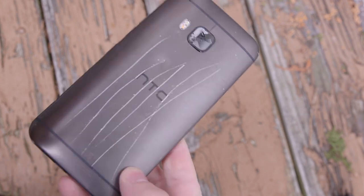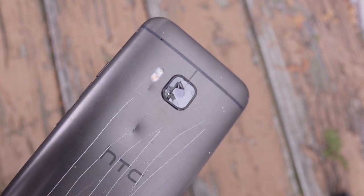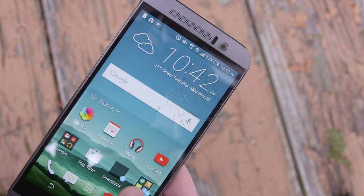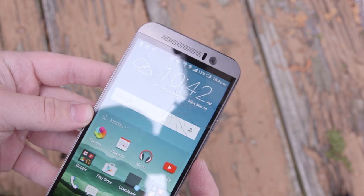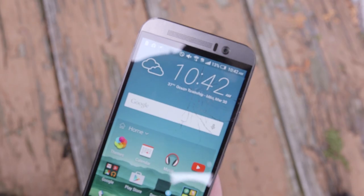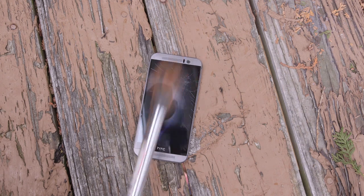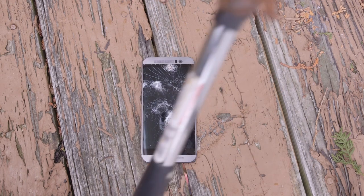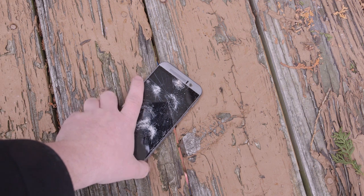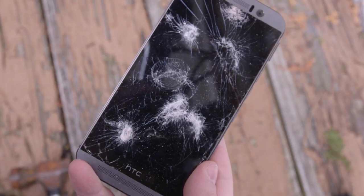If we take a look at this, we have a huge dent right here, the camera glass is completely shattered. A crack went right through. The display button is no longer working and the phone is also frozen. But that's what this looks like — since we've already gone this far, let's keep going. This thing is pretty banged up.